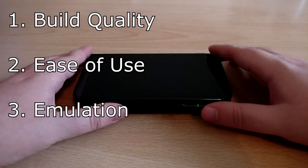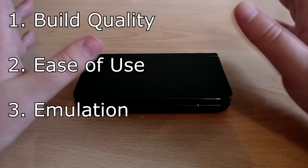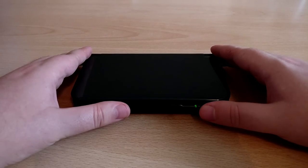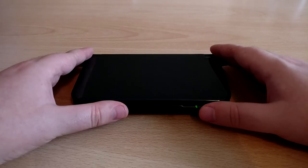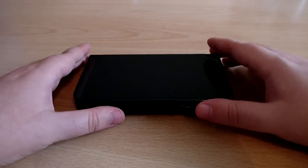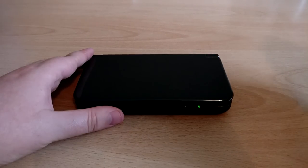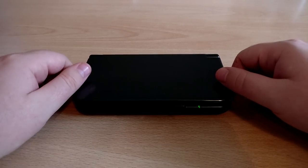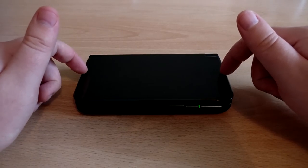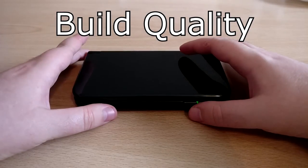The three categories are: durability and build quality, user friendliness and how easy the device is to use, and finally the actual emulation itself — can it emulate games as well as it claims, and can it do the variety of systems it claims? I'm going to be giving it a rating from not very good, good, very good, all the way to excellent, keeping it simple. As you'll find out, the GPD XD will do quite well on a lot of these categories.